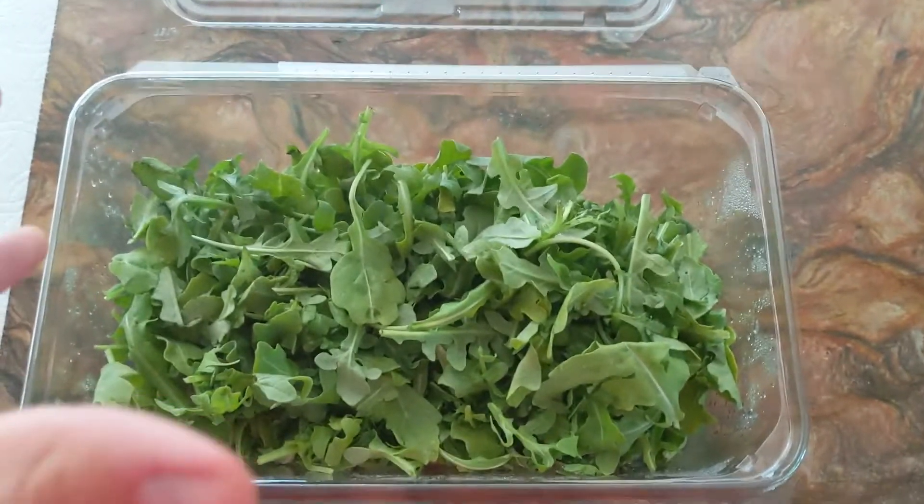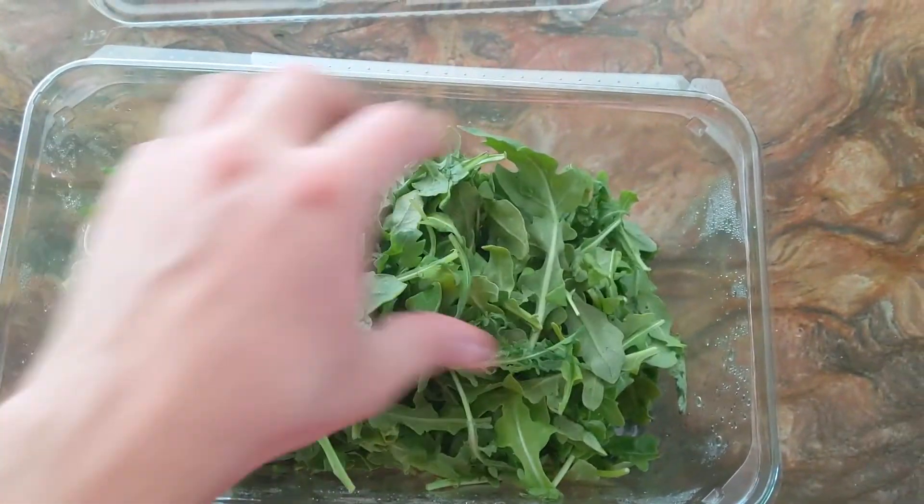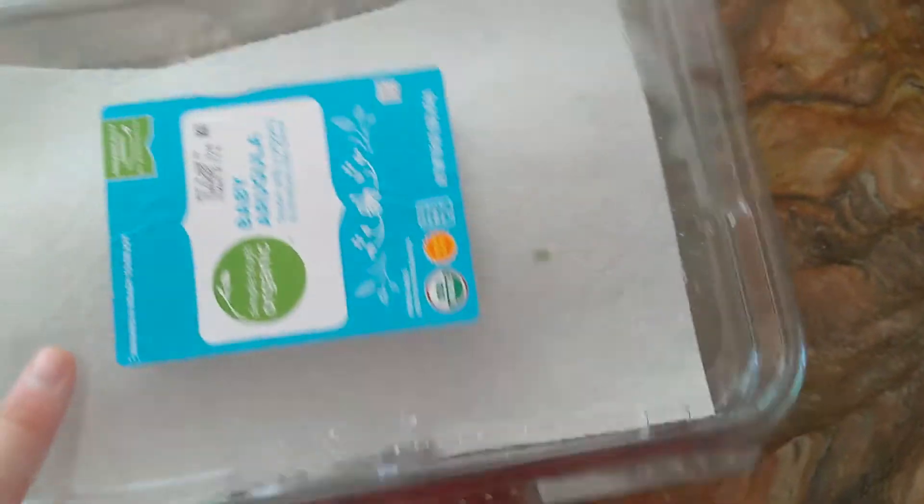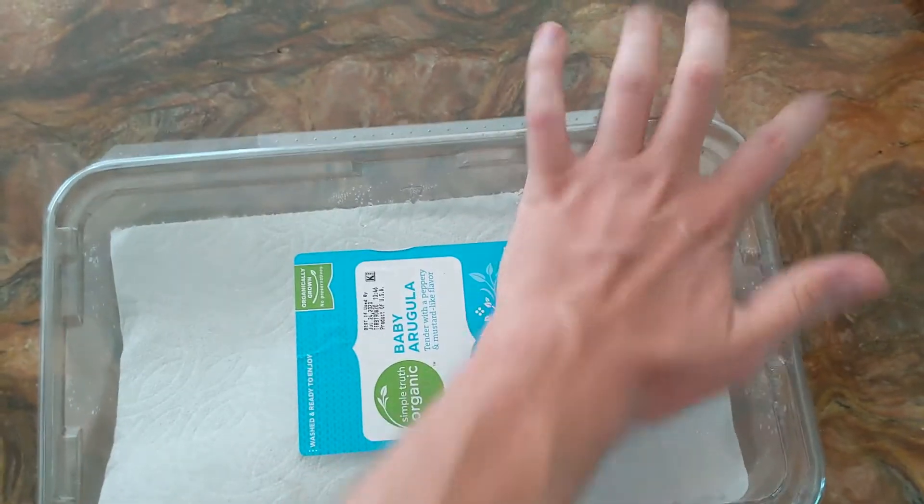Once you're done using it, fluff it up a little bit, maybe turn it over. Get yourself a half sheet paper towel, lay that on top, close it up, and it's ready for the fridge.